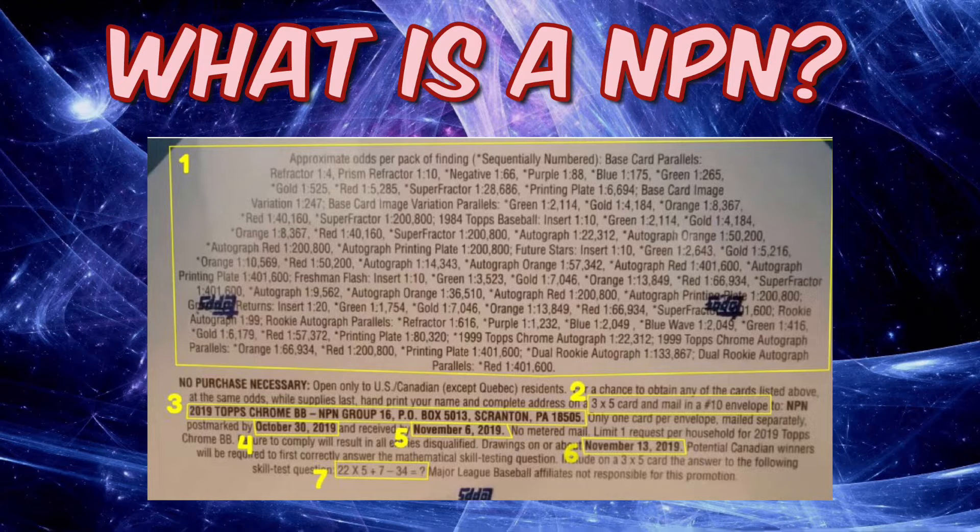At the bottom half of the pack you'll see the 'No Purchase Necessary' section. It's usually open to US and Canadian residents — pay attention to that on the pack. Walking through the back of the pack: number one tells you who it's open to, number two tells you exactly what you need to send — a 3x5 index card and a number 10 envelope, which is the standard envelope you'd get your bills in.